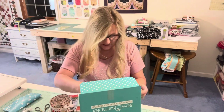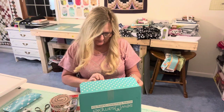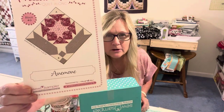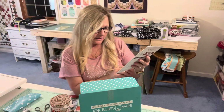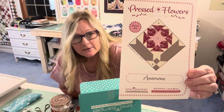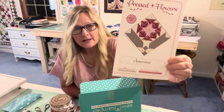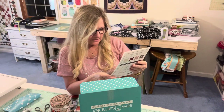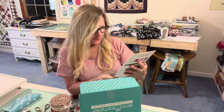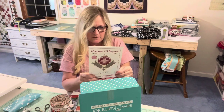And last but definitely not least is the Pressed Flowers quilt-along Block 6 pattern. The name of that flower is A-N-E-M-O-N-E — Anemone. I've never heard of it and I don't even know how to pronounce it, but I tried! That is the flower we will sew, and I will have a video coming out on this hopefully this week.